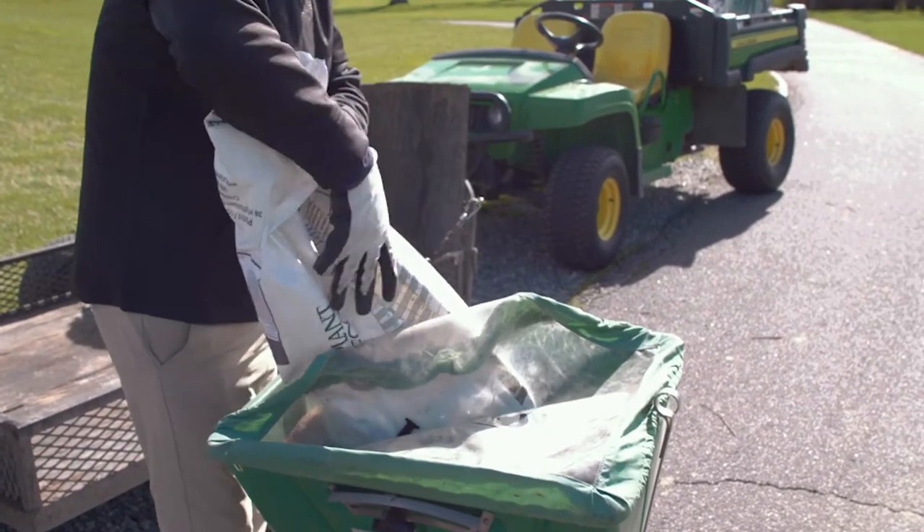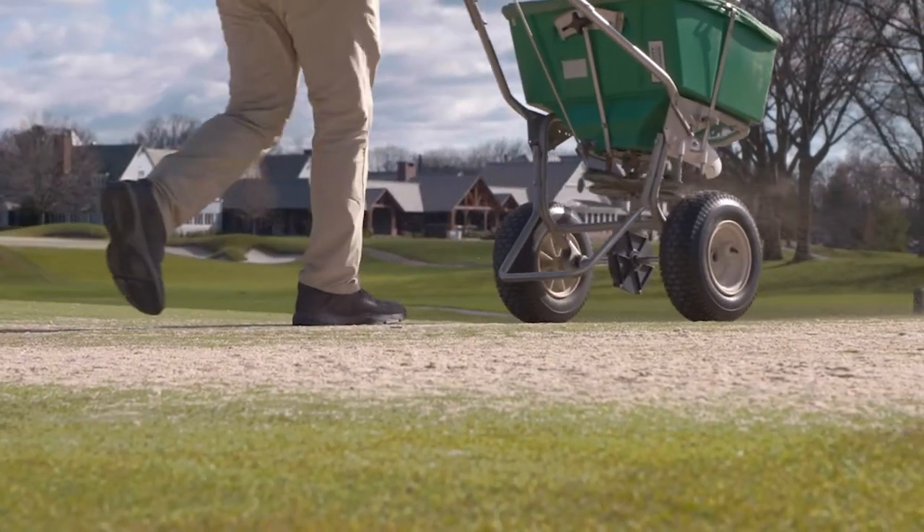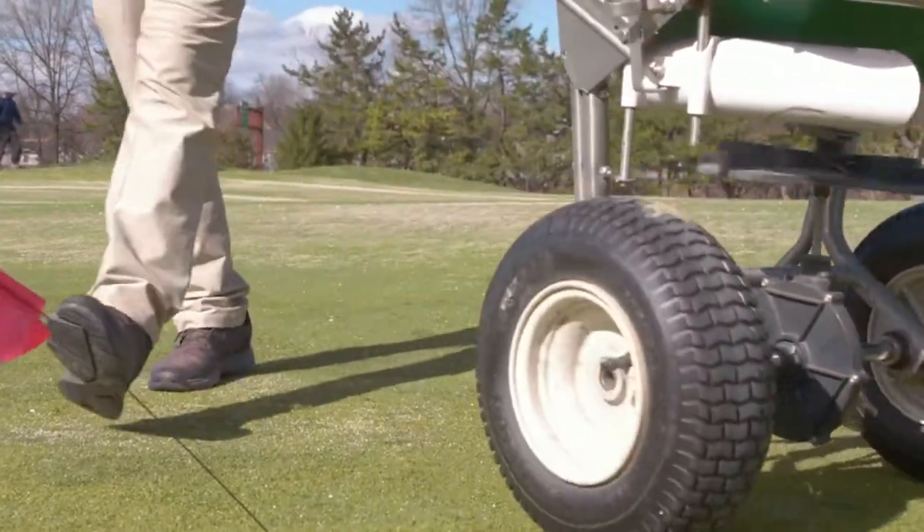What we do then is put our amendments out. We use KCS Plus from Plant Food, which is a great potassium product. Also calcium, which allows the water to move through the surface a little bit better. We also throw some carbon in there just for more health for the plant.